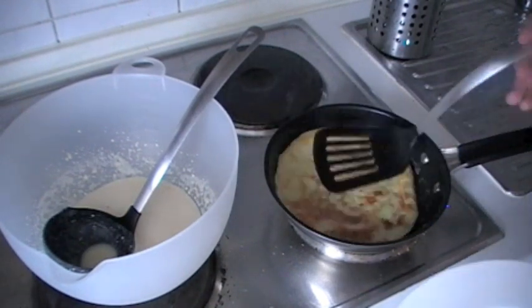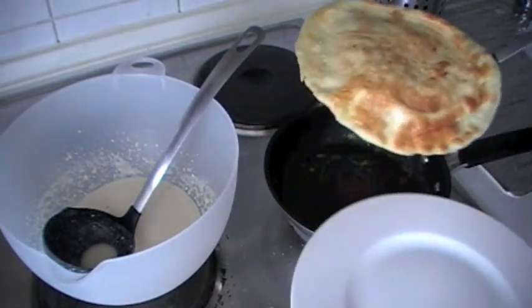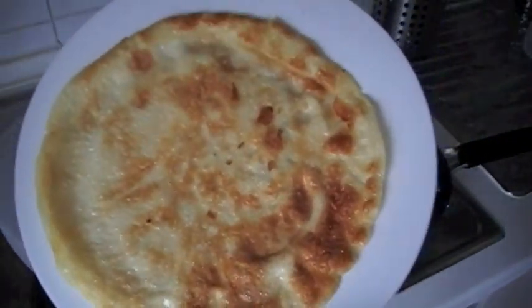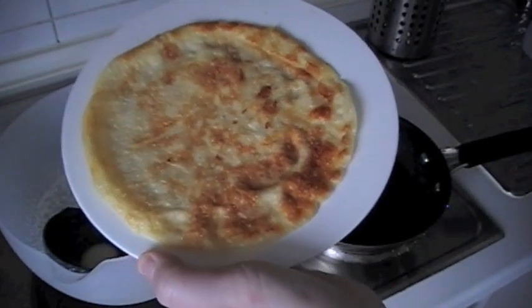When both sides of the pancake have a nice golden brown color, the pancake is ready. This is a typical German pancake. You can eat it like this.